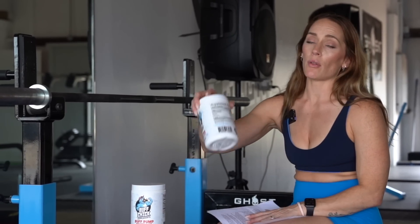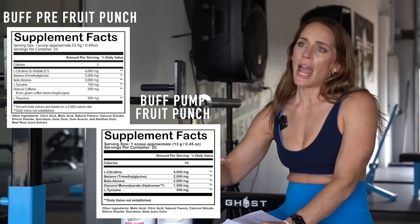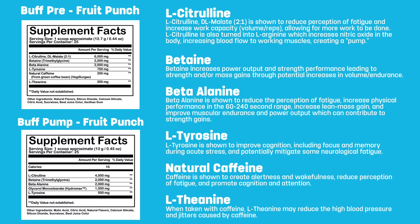Understand what's in your pre-workout — caffeine being the big one. Depending on the time of your workout, you might not want to ingest 200 milligrams of caffeine, which is in one scoop of Buff Pre. Make sure you know what you're getting into. Check the supplement facts panel so you get a full idea of what's inside. I'm going to go through our pre-workout ingredients and give a brief overview of what they do, and the same for our pump product — which I like for evening sessions so I'm not loading up on caffeine before bed.